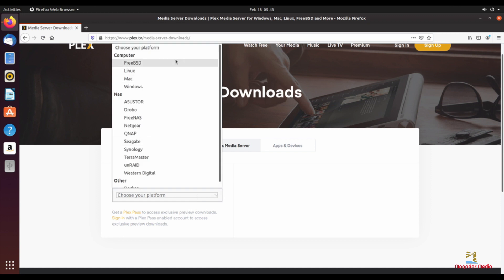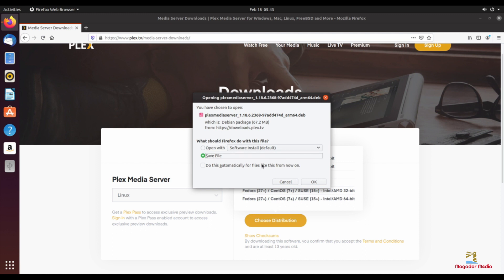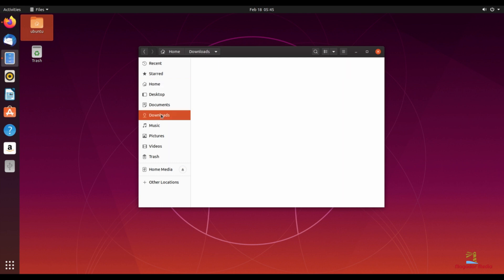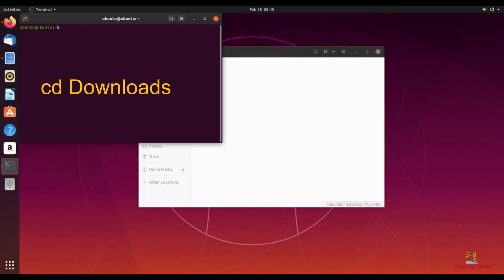Now let's install Plex Media Server. We will be installing Plex Media Server and choose the Ubuntu distribution ARM version 8. Save the downloaded file to your downloads folder. Here is where a little attention to detail is important — we will need to rename the downloaded Plex file to simply say plex.deb. We are doing this to make things easier during the installation. Now let's go back to our terminal, go to the downloads folder, and enter the command to install Plex. This should only take a few seconds.